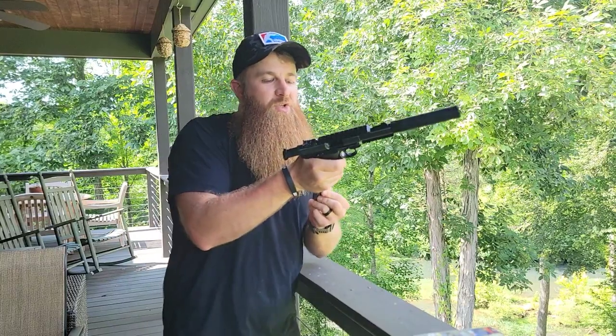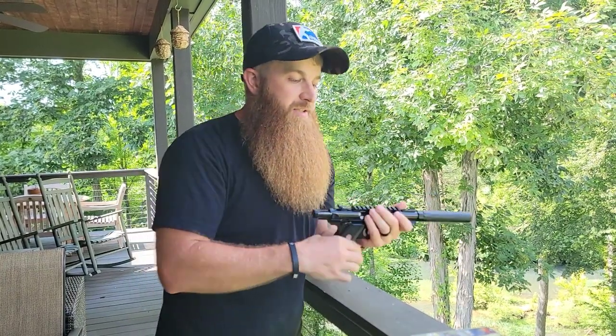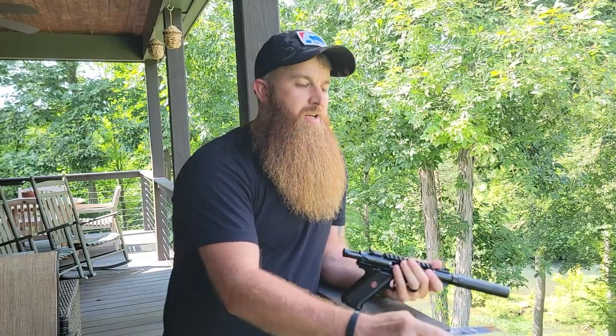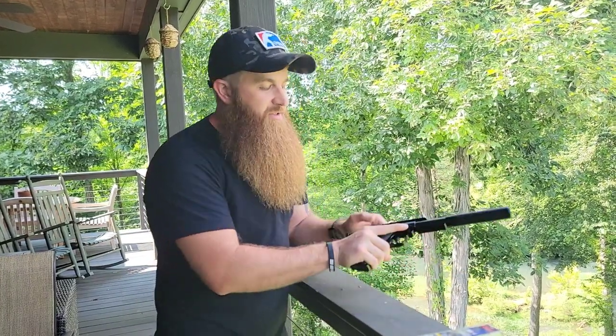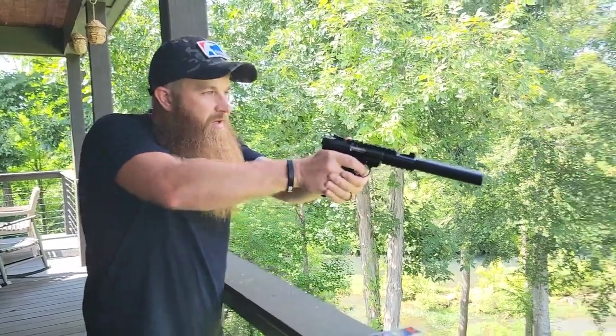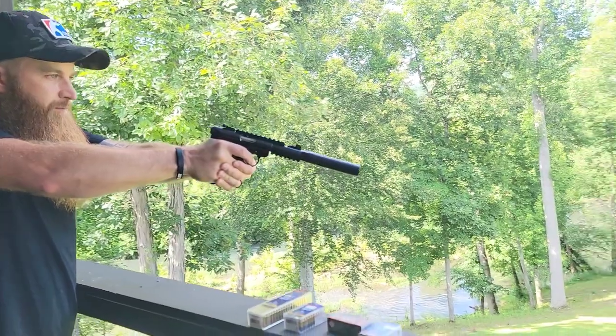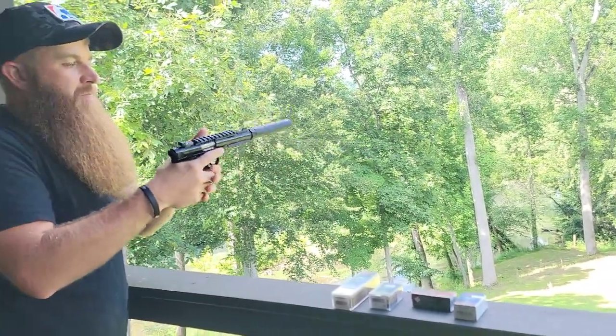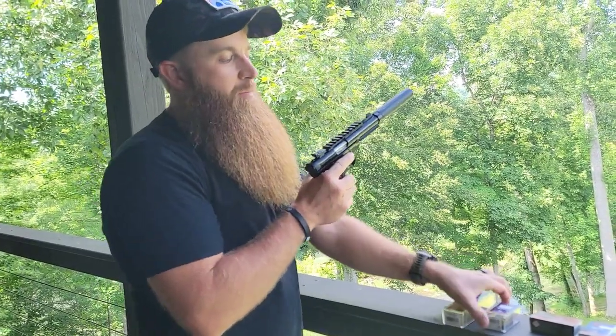So the first two shots are going to be CCI Mini Mag hollow point — this is a 36 grain standard velocity at 1260 feet per second. Two shots for this in the dirt, probably hearing safe.